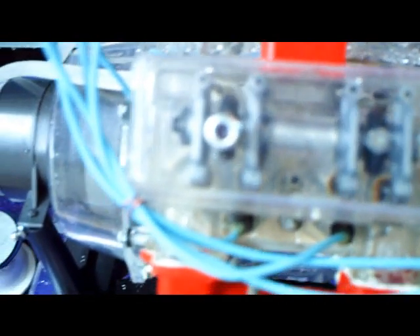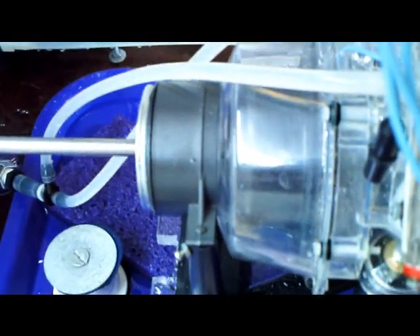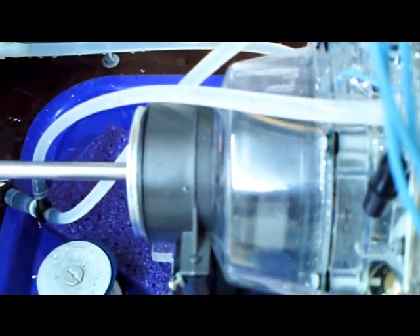It's pretty quiet now. This is typical of the testing that goes on with this engine.